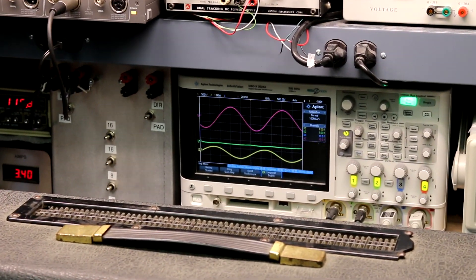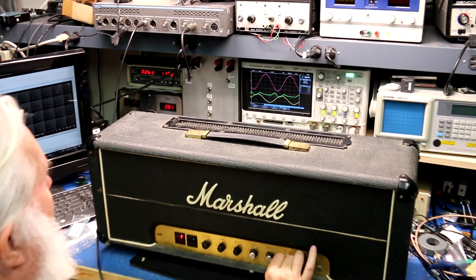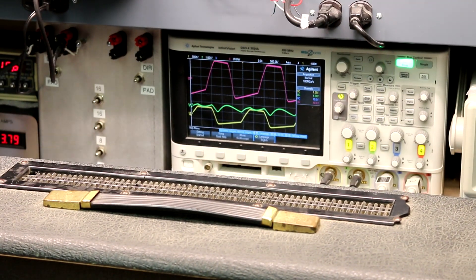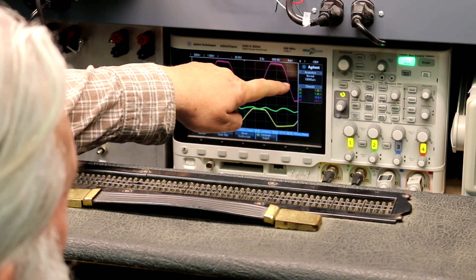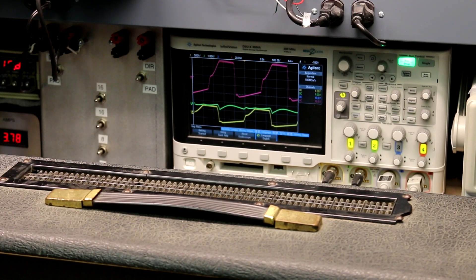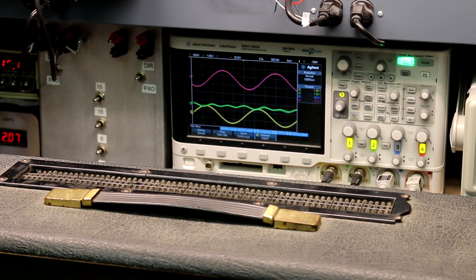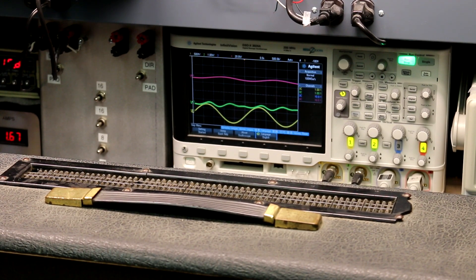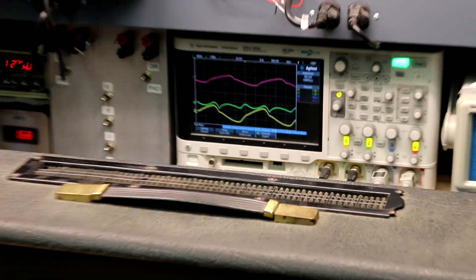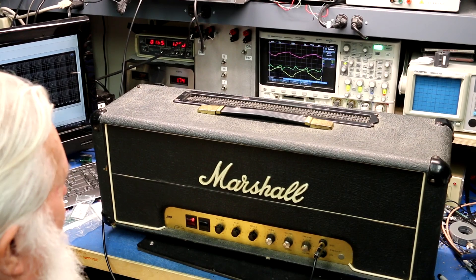With the master all the way up we're getting power amp overdrive. What's interesting is unlike a lot of Marshalls, we're not getting any real bias shift — got some interesting second harmonic character, but not that sort of fizz and sizzle that you see on a lot of old amps.